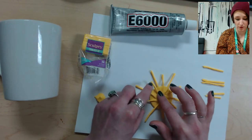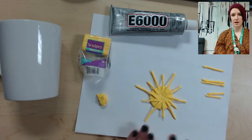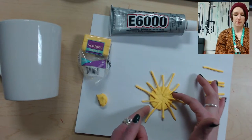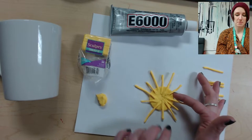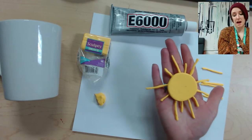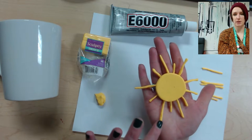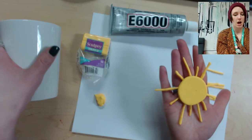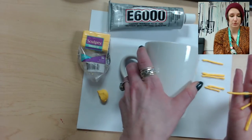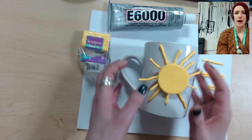I ended up not using all the ones I made, which is fine. I've done my sun with the rays. I'm going to carefully lift it up and flip it around — that's how it looks. You can add more, make the rays longer or thicker if you want, however you like. Next we're going to take the mug and arrange the sun onto it.